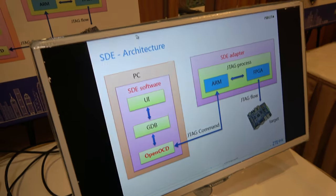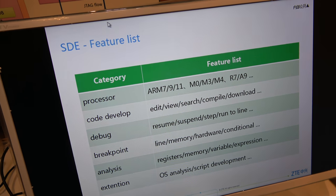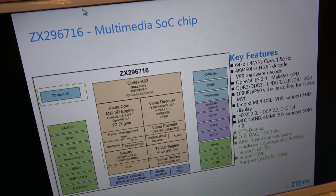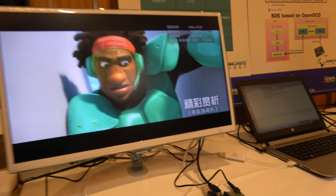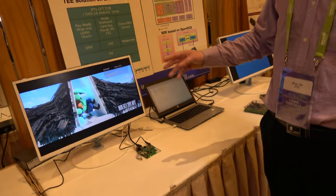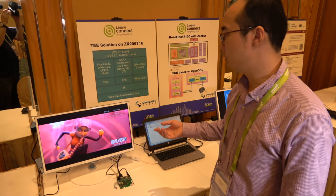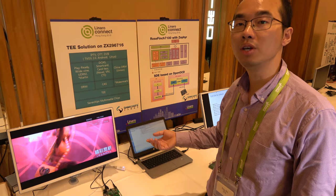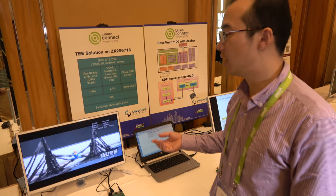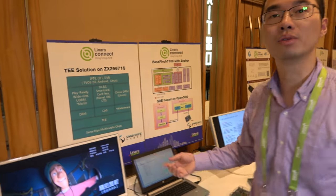This is the SDE feature list. The next one is the multimedia chip — you can see it on the left. Right now it is doing Chromecast. It's a DRM solution and we can play decrypted images. It supports China DRM, Widevine, and PlayReady. This is the DRM solution.